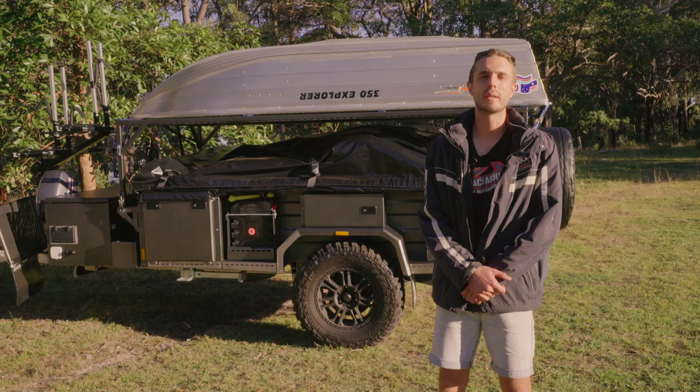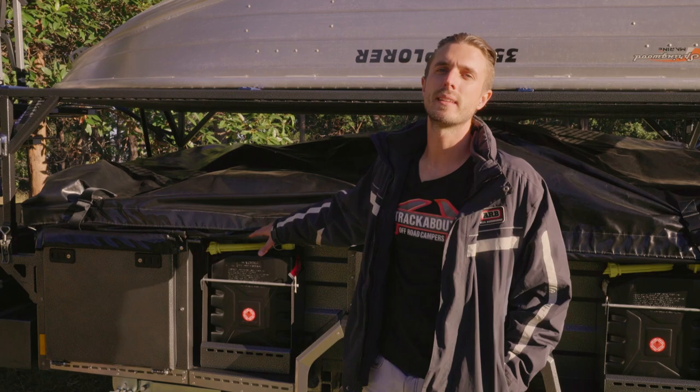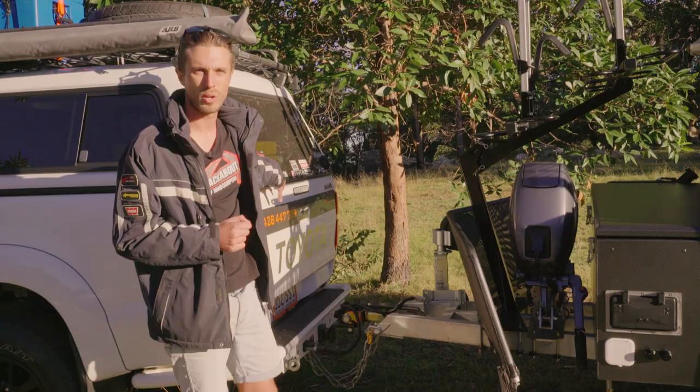First up we're going to have a look at a few of the features on our Safari Extender. This trailer has been one of our best sellers for many years and we've redesigned how the tent works on top of it. Like all our trailers it's all based on a hot dip galvanized chassis. We've got our three and a half ton fully off-road hitch up the front, and our stone protection with mud flaps which protect underneath the trailer. The stone guard is designed to shoot the rocks back into the road and away from the back of the tow vehicle.